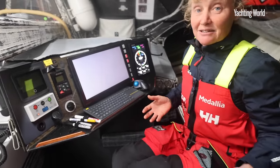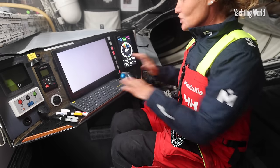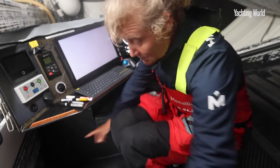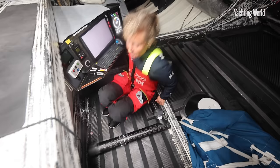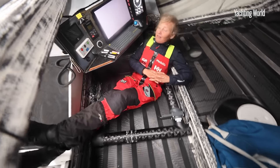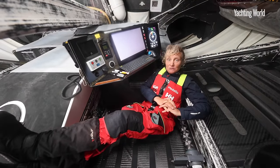I sit on a bean bag — I kind of mould a bean bag into the right shape to work on this. And when I'm sleeping, I normally put the bean bag in this area here, and I'll just kind of sleep on the floor like that. The PC's just there, the alarm's just there, and I'll sleep for about 20 minutes at a time.